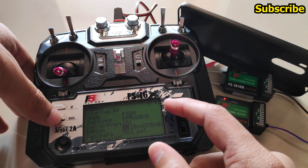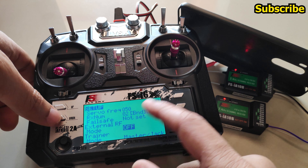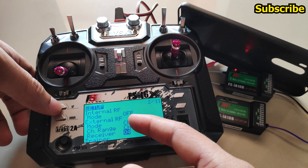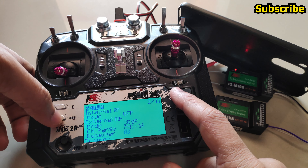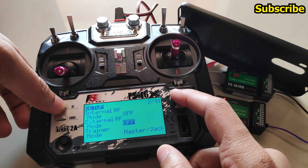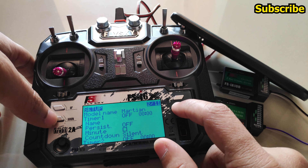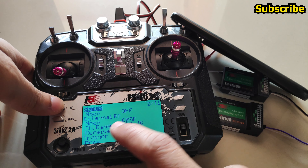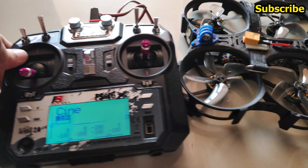The receiver ID is not just for the FlySky protocol — it's also implemented with Crossfire and ExpressLRS protocols. So if you're using Crossfire or ExpressLRS you can now set the receiver ID as well. The receiver ID is set to 0 for one model, and for the other ExpressLRS model — a cinewhoop — the receiver ID is set to 01. Let's test this.